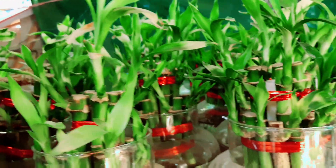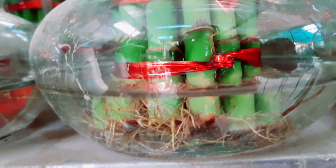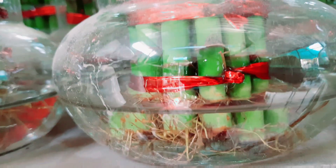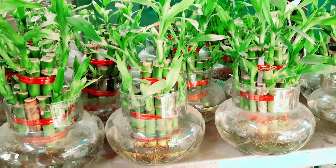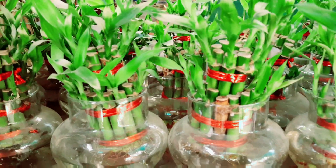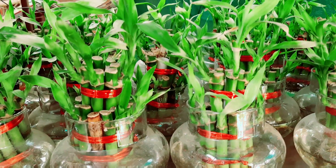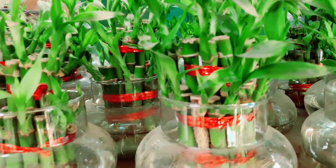If you take it once to your table, it can last easily 1 to 1.5 years. You have to add water, and once a month you have to wash the roots and change the water. It is a very beautiful and nice plant. People who know about bamboo plants really like them — they are very good.